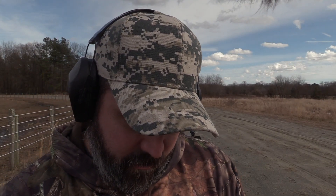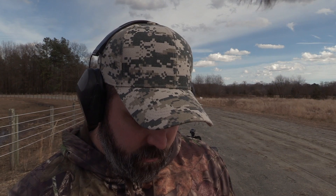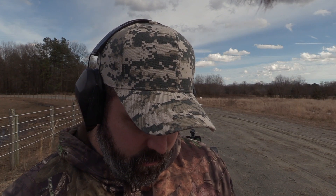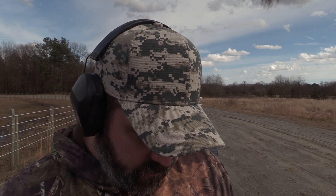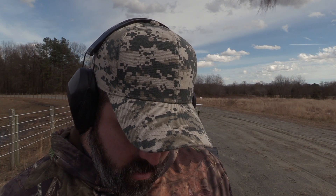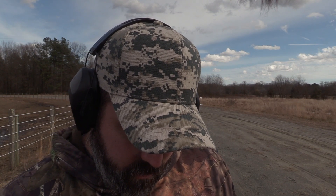Alright, this batch we're going to do 25-06 with the 117 grain SSTs with Hornady. We're going to be doing 4831 SC vs. 4831 vs. Superformance. So we'll do the three loads here with a max charge of 52 grains, all with CCI 200 primers. So we'll do the 4831 SC first.